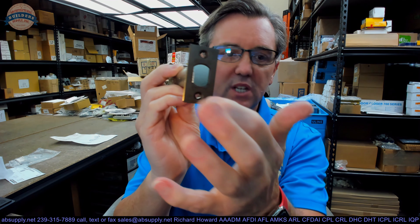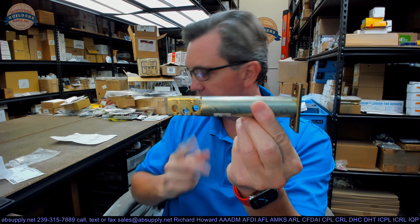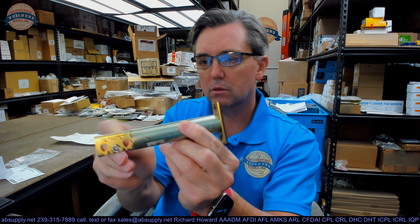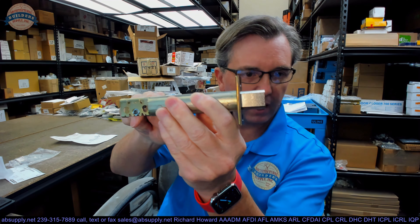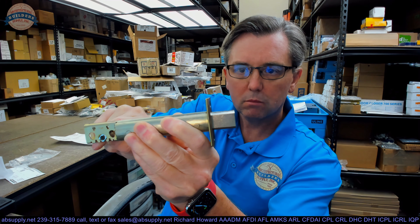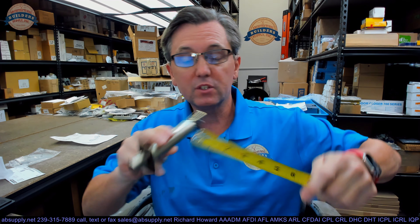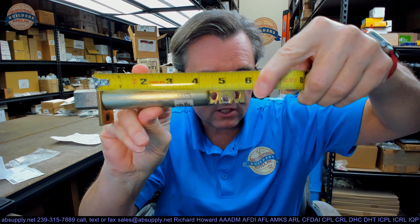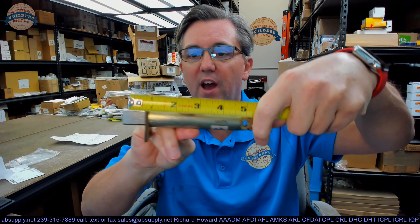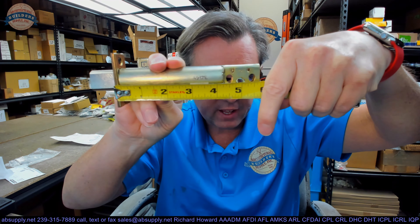This is a deadbolt in a 613 finish, so it is a 12-349. This is a 5-inch backset, deadbolt only. The 5-inch is a reference from the edge of the door to the center of the hole — in this case, to the center of where the tailpiece would come through the latch bolt, right in this area. 5-inch is what that is classified as.